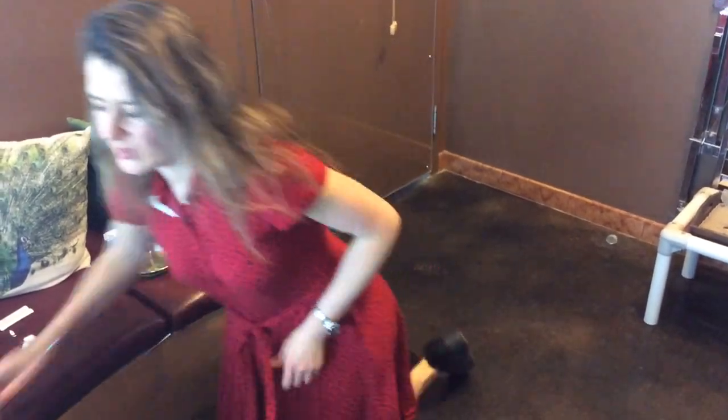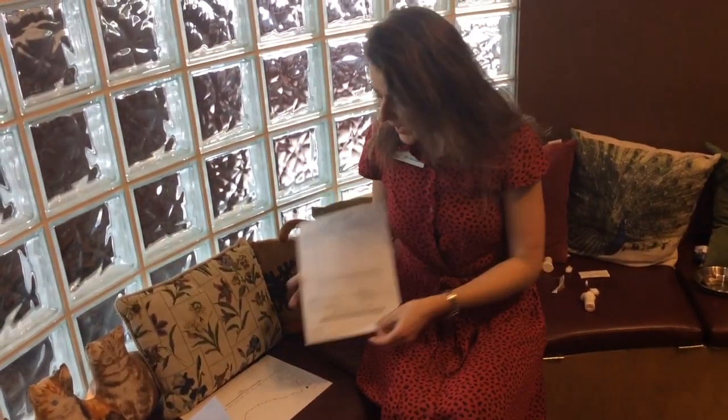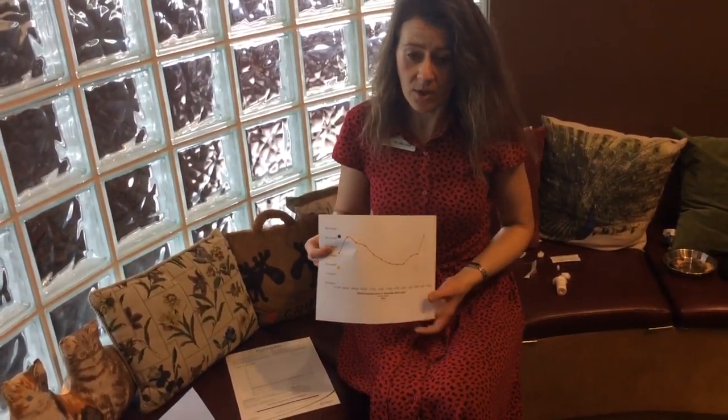Then you mark down the result. Your veterinarian will provide you with a chart, or there are now apps where you can record the numbers. With some really nice software you can put the data into a computer system and it will show you the glucose curve.